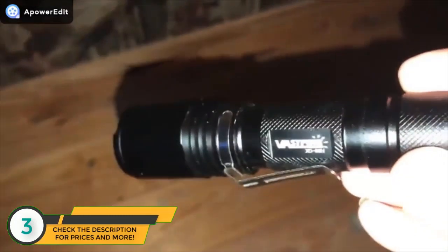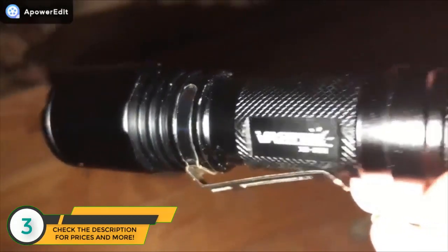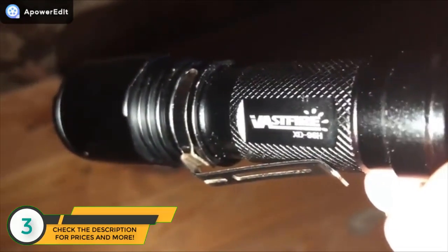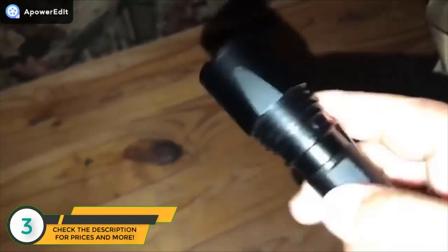Let's see if y'all can see this thing here. The flashlight is made by Vastfire — V-A-S-T-F-I-R-E. It's pretty well made, got a solid steel housing. It lights like a lot of the other good flashlights on the market. I don't know, maybe it's a knockoff for one of the big brands, but it seems to be pretty good.